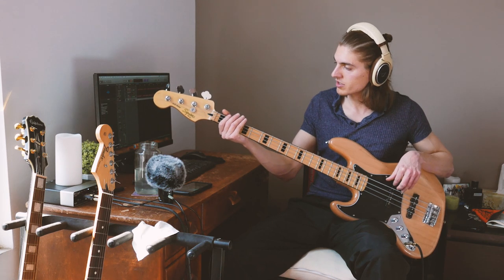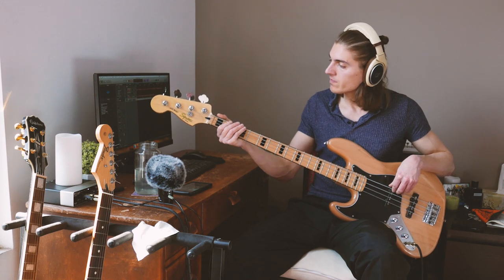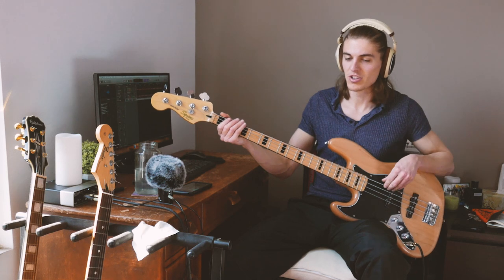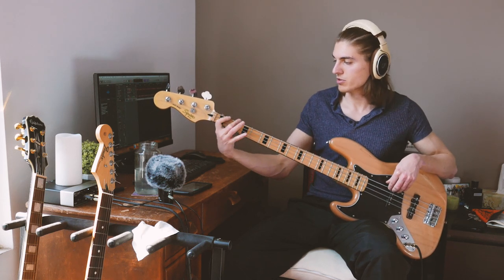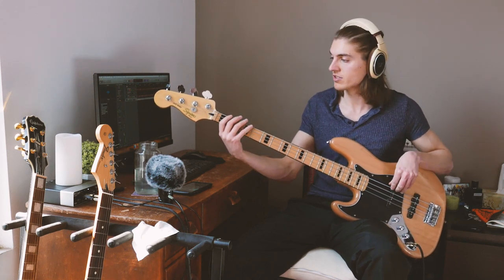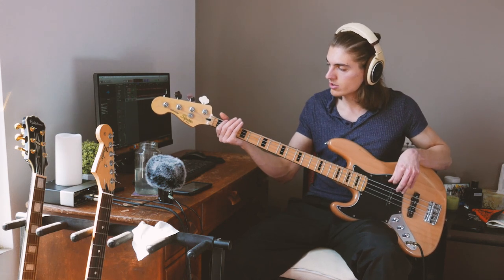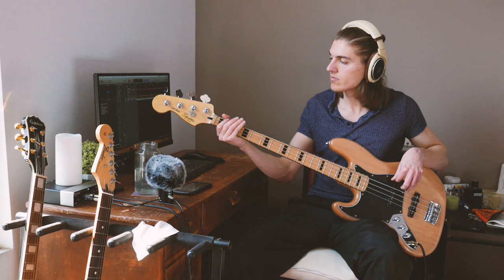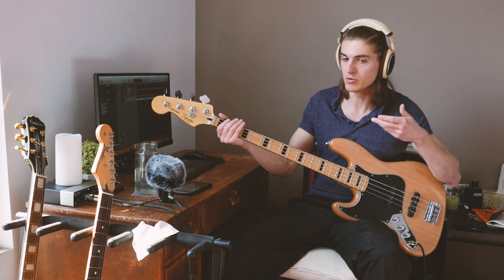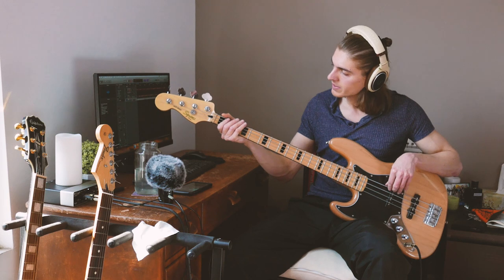It starts with a dead note on the E string. And that is a chromatic ascension — so it's gonna be frets 1, 2, 3. And the 3 is actually the beginning of the next measure, which is what we started with. The dead note here is pretty important — it adds some groove, some rhythmic feel.